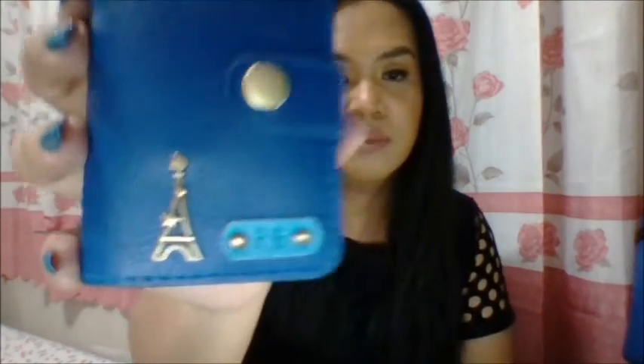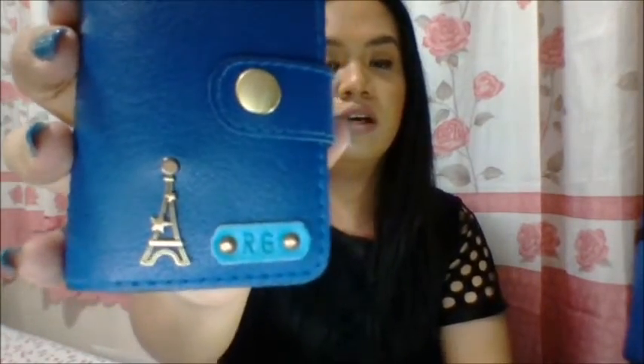Next, I have my new card case. I got this from Bangkok — the name and logo accent are personalized. You choose from logos they have available. I chose an Eiffel Tower, then my initials, and a blue-green piece of leather — you can choose what color you want. I chose a contrast from the blue, and this blue-green, and it carries many cards — more than 20, I guess.